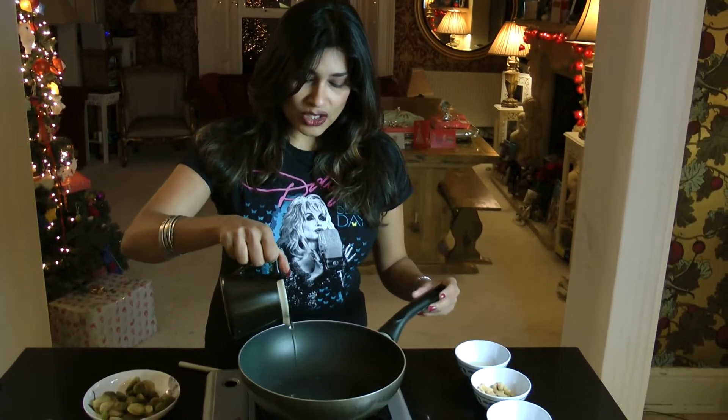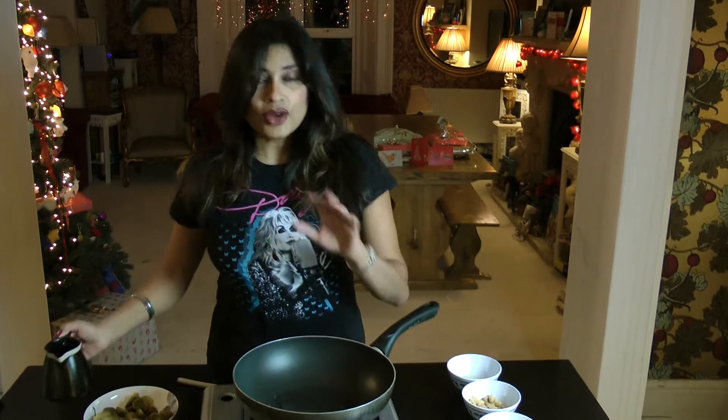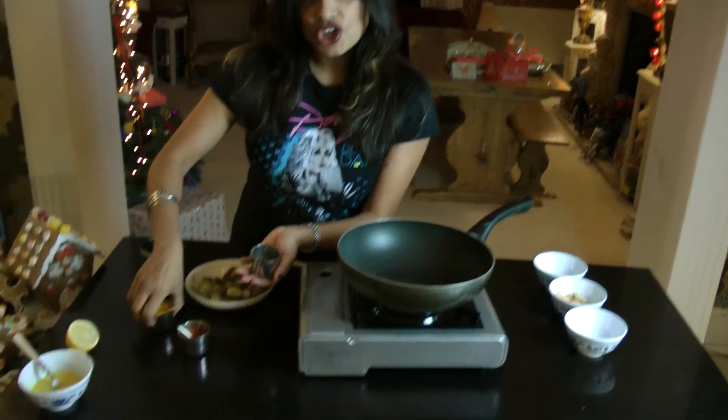We start the Indian way by heating a little bit of oil in a pan. This recipe — and in fact this series of recipes — is only going to use three spices: mustard seeds, chilli, and turmeric.